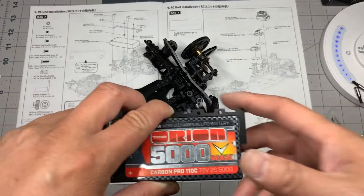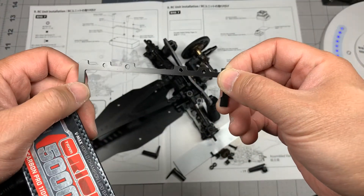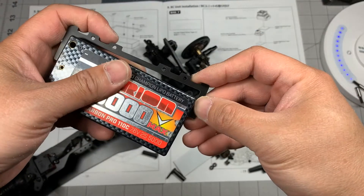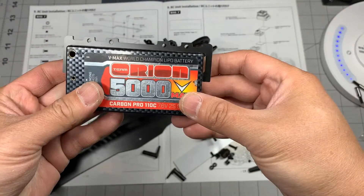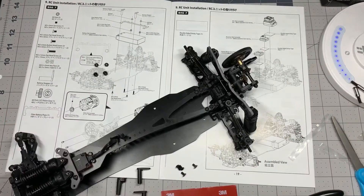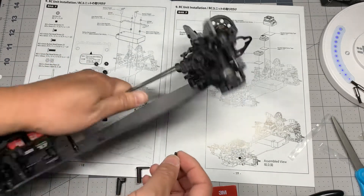I just took a hand file and took about a millimeter off each side of the battery tray, and now it fits just fine — nice and snug. All right, let's continue.